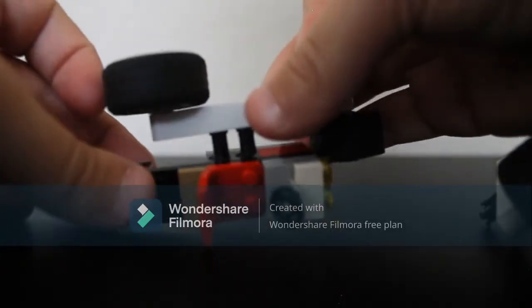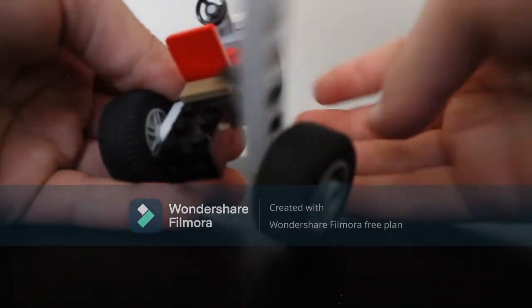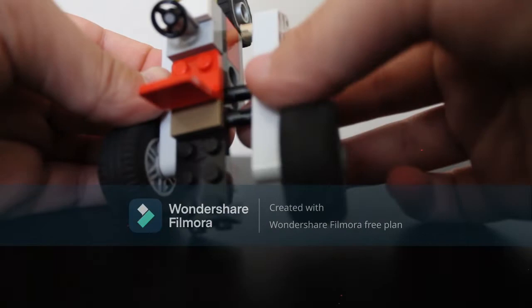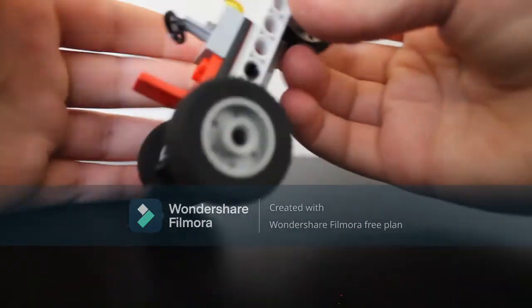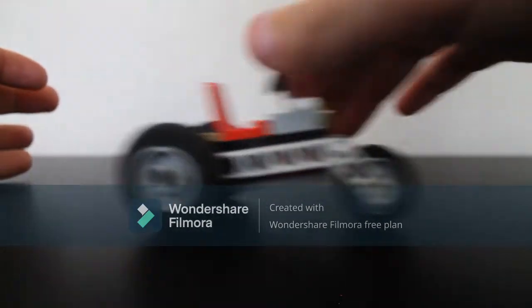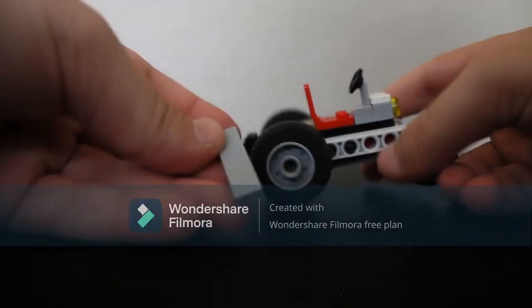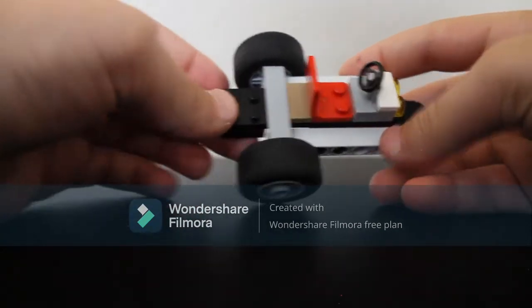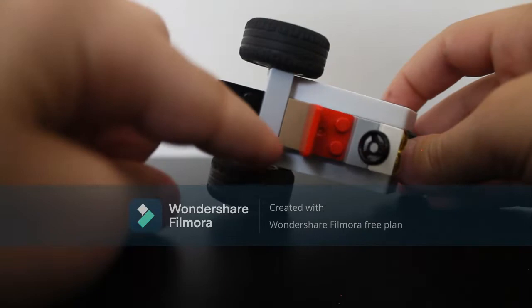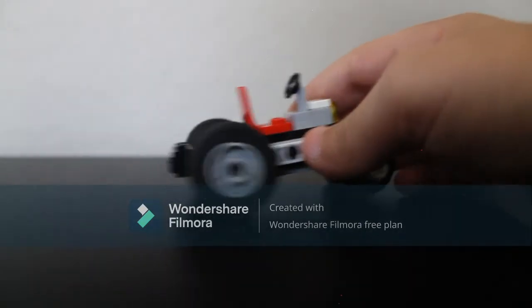Now we're gonna grab those wheels and connect them with those two Technic pins we made like this. We're gonna connect the other one, and that should connect the front wheel too — so like this. Connect that front wheel too, so now you've got a rolling thing without a wing. Now we're gonna grab this one-by-four and put it here for looks — it'll sit right behind that one-by-two we put on.